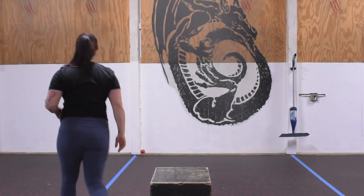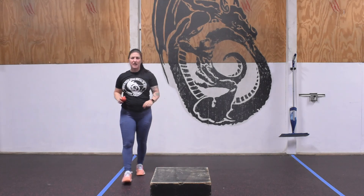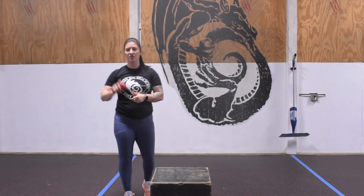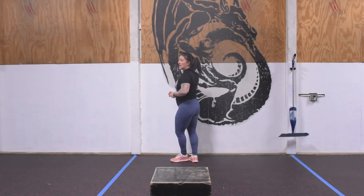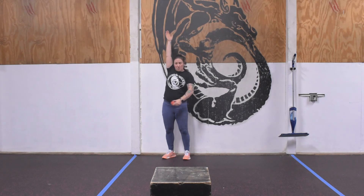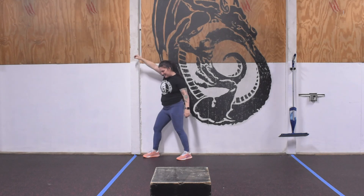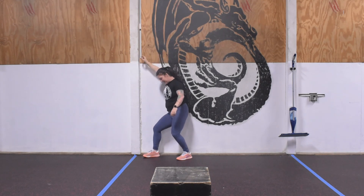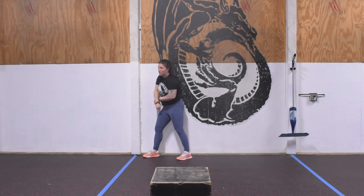Once we've done that, grab your lacrosse ball. We're going to do a one-minute lat smash. The easiest way is against the wall — arm overhead, ball on the wall, lean into it and move up and down to find those gnarly spots. If holding your arm overhead is too much, just let it hang down — you can still get into the lat.